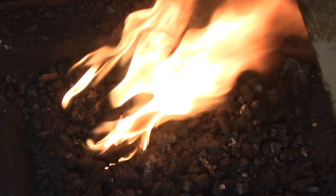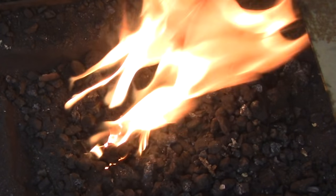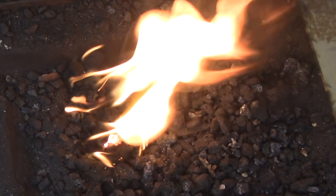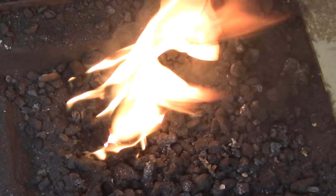Unfortunately forges aren't like campfires. You can't just throw a log on every once in a while and expect them to work for you. They need constant attention, but the work is pretty straightforward and routine, and before you know it it'll become second nature and you won't even realize you're doing it.